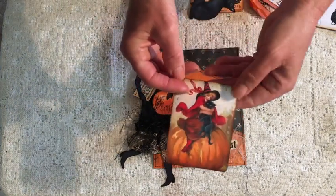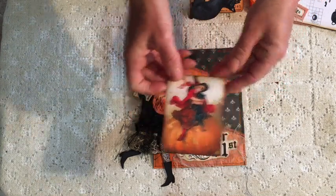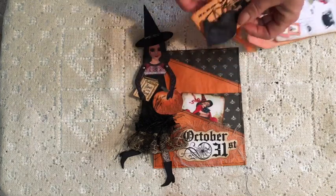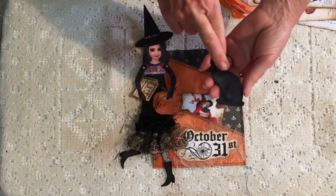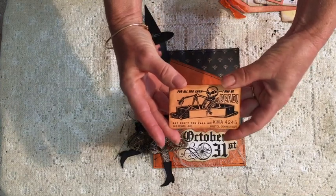How gorgeous is this little witch? I love the red ribbon around her hat and she's squeezing this little kitten and sitting on a huge pumpkin — doesn't get any better than that. This cat is part of the ephemera that comes with the witches, so I thought that was a really cool addition, and then there's also just this really cute little card.